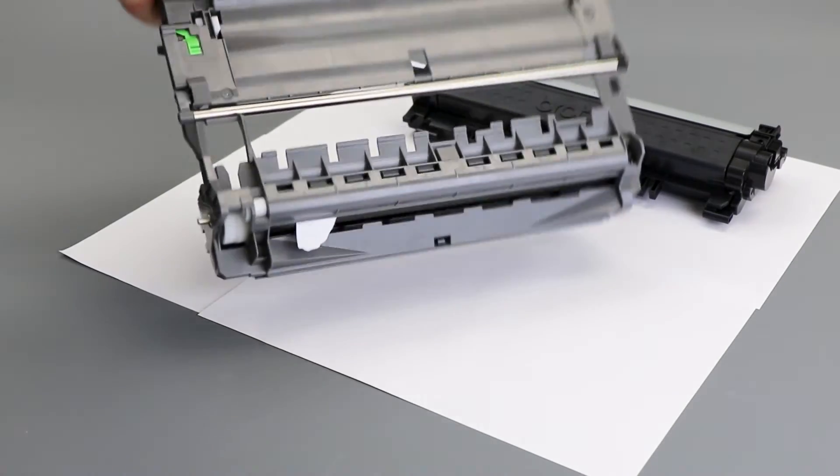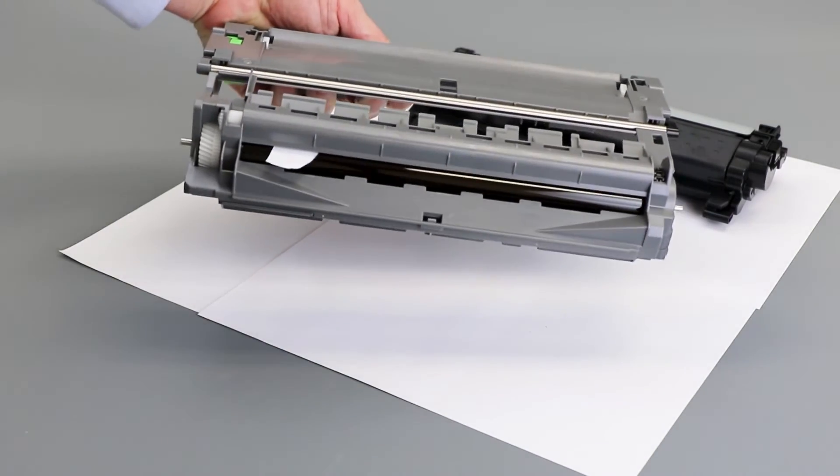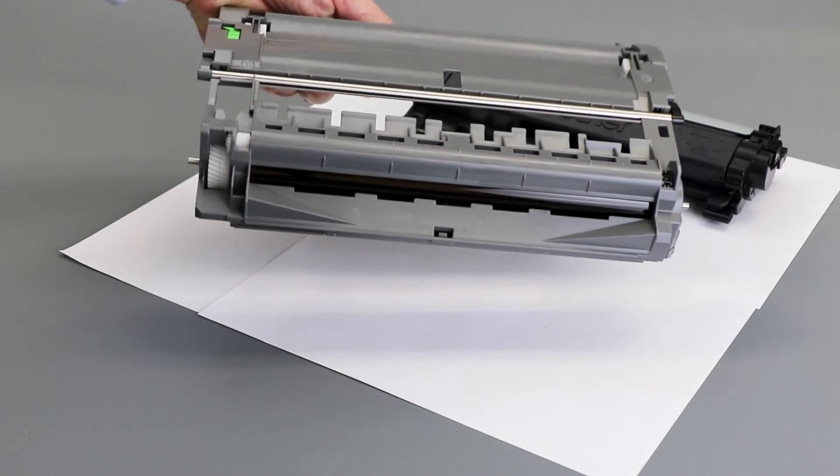Carefully examine the drum for obstructions, such as labels, tape, or ripped paper. Remove any obstructions found.